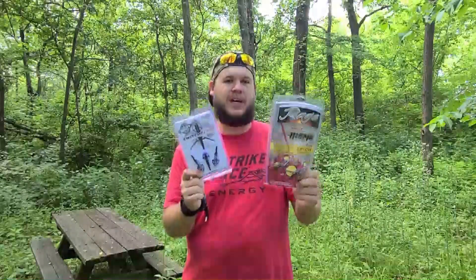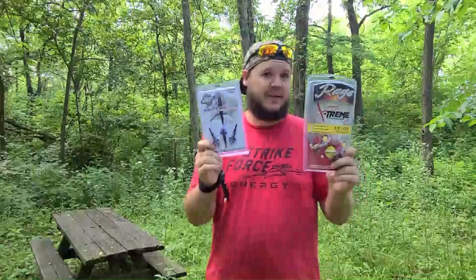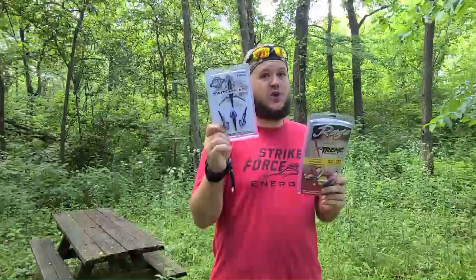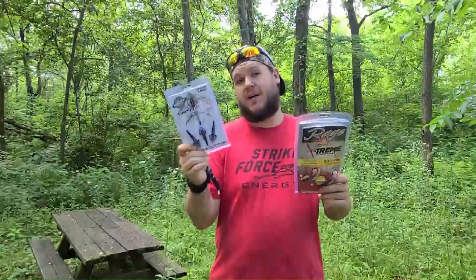Hey guys, we've got a really interesting broadhead test today. We're going to compare the Rage Extreme versus the Rocky Mountain Switchblade. These companies are both owned by Faradine, and the broadheads are probably made in the same factory. Both have a 7/8 inch leading blade — this is a 2.3 inch rear-deploying mechanical, this is a 2 inch over-the-top deploying mechanical. This uses the Rage collar system whereas this uses O-rings. There are three in this pack for $24.99 and two in this pack for $34.99. I thought if I test and compare them, I could save you guys some money without sacrificing performance.